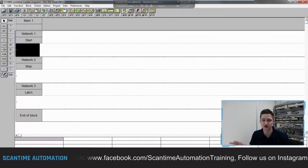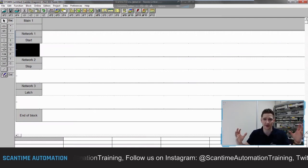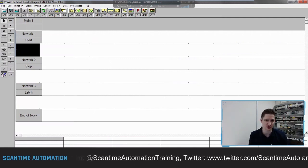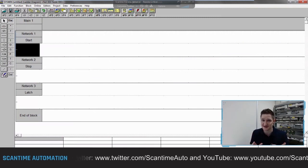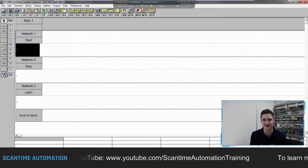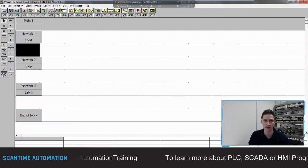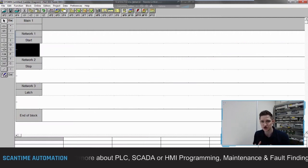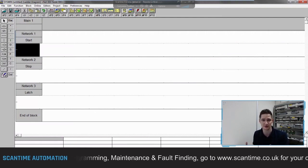Welcome back. Let's look at the solution for the one push button control. To recap the exercise: I have one output and one push button. Press the button once — the output turns on. Press the button again — the output turns off. It seems simple but there are intricacies we need to overcome inside the program. This program is going to be designed in three networks — let me explain why.